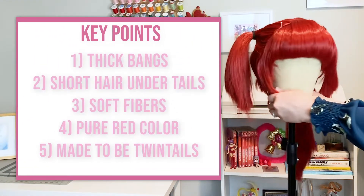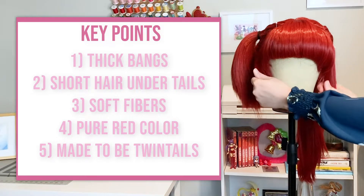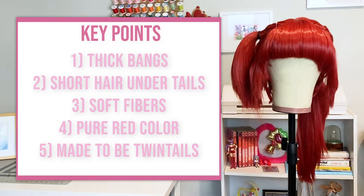Here are a few key things to take away about the Gaia. The bangs are very thick. In order to reduce bulk, they added short hairs underneath the ponytails. The fibers are very soft, and this red color is a pure red with not a lot of variation. The natural back part and upside-down wefting along the edges of the wig is very cute and works perfectly for these pigtails.